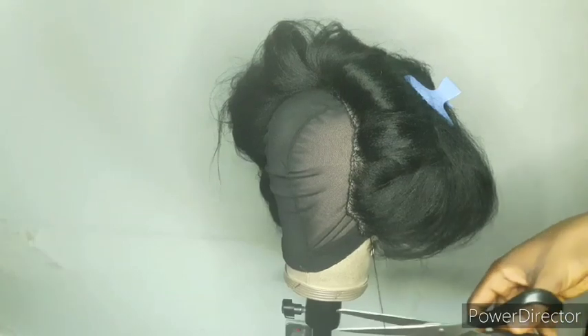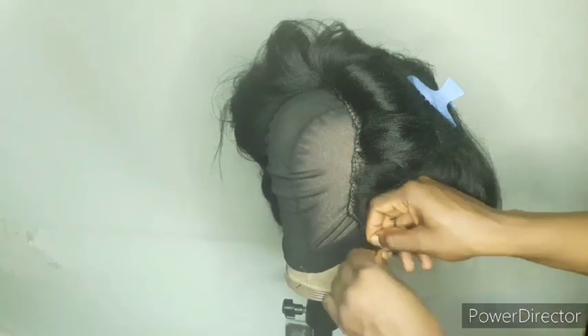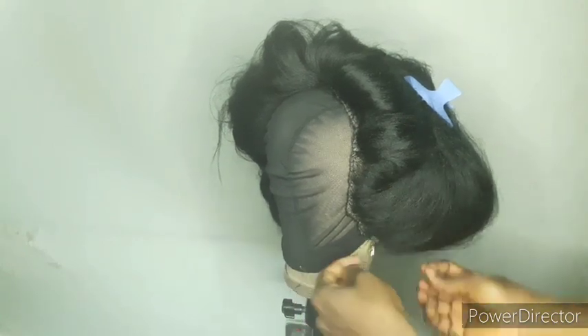This is what it looks like at this stage. I'll go off camera to sew down the other part and come back to show you guys the next step.